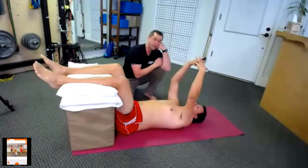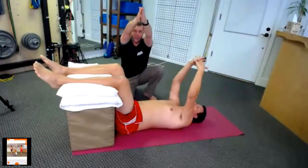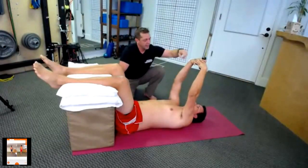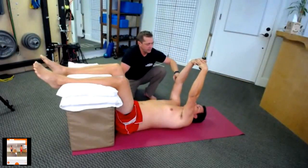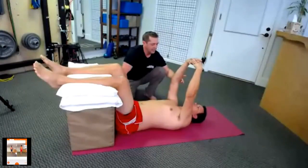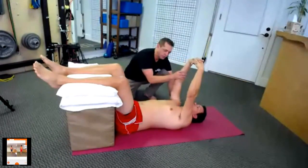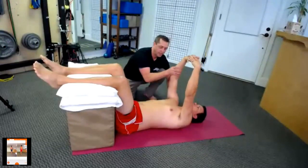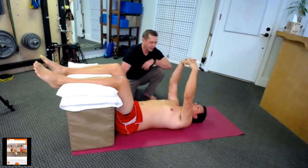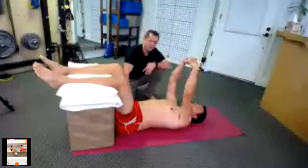I have him interlace his fingers, and this is important. Rather than a flat grip, I'm having him interlace with his wrists bent. That way, he has to keep his elbows as straight as possible during the whole movement and maintain that position, allowing his shoulders to drop back towards the floor. Notice that he's trying to reach up towards the ceiling — so the more his shoulders drop back, the better.